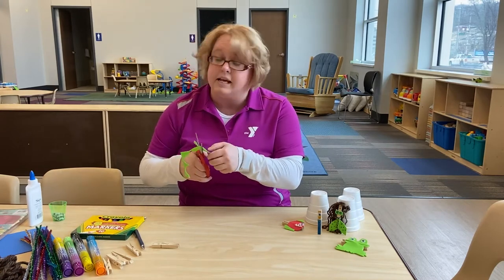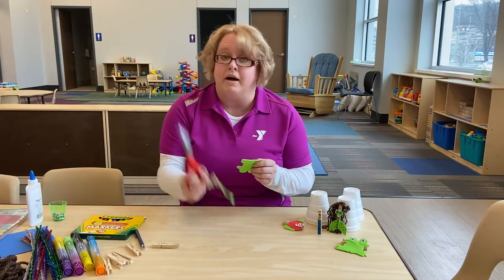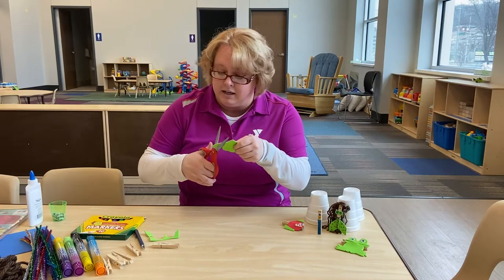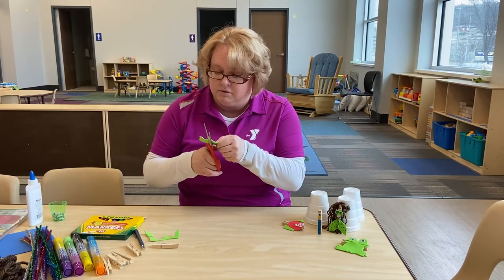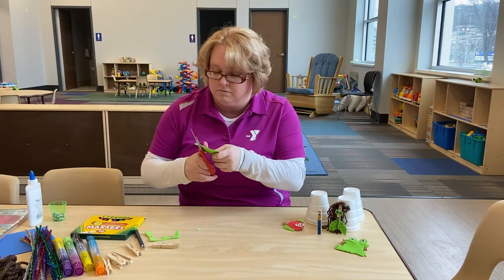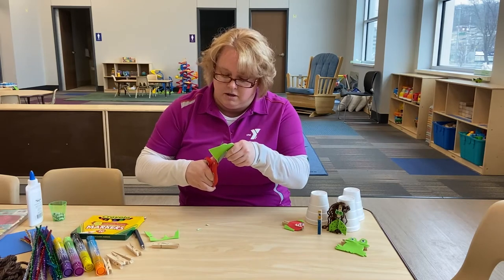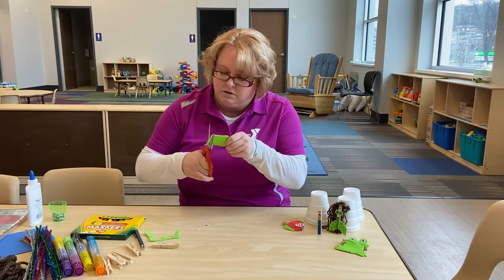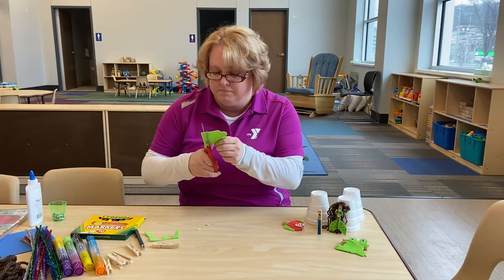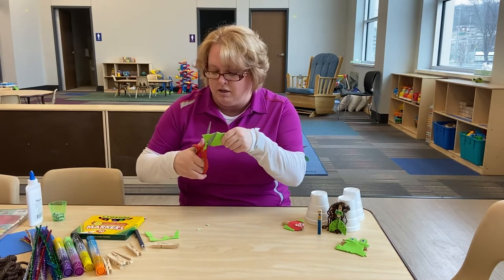Big frog belly. Once I get down to his webbed feet here, you're going to see I'm going to have a scrap fall off. I'm not going to throw this away — I'm going to keep it for later. Not only are we creating, but we're also recycling, because all these little pieces you can use on other projects. Keep going here, got to get his little fingers. When you're working with scissors, always make sure you ask for permission before grabbing them. Make sure someone knows you have them in your hand. Don't touch the blades.